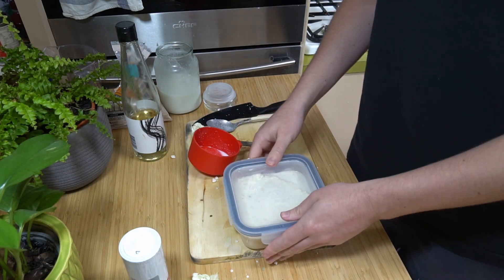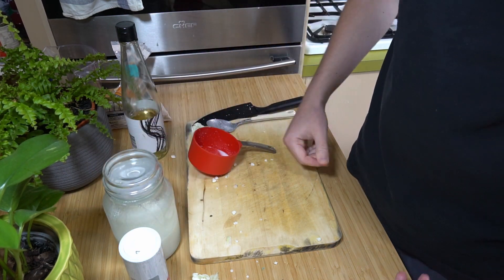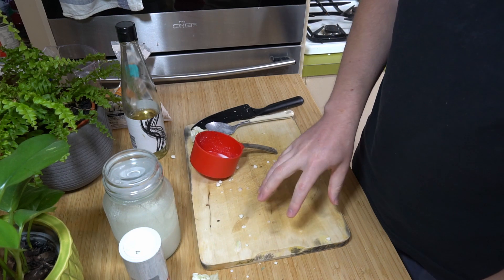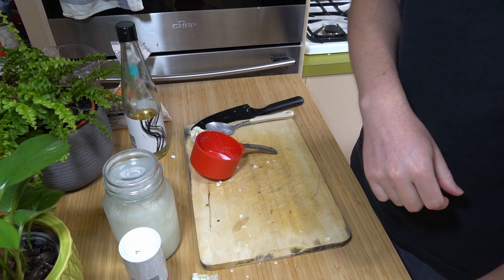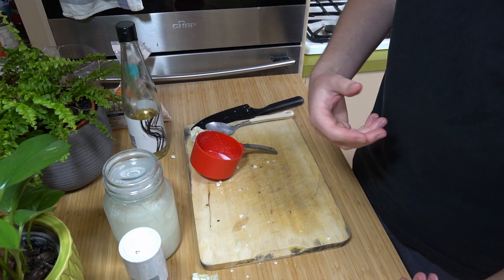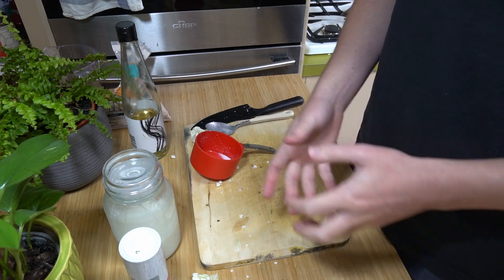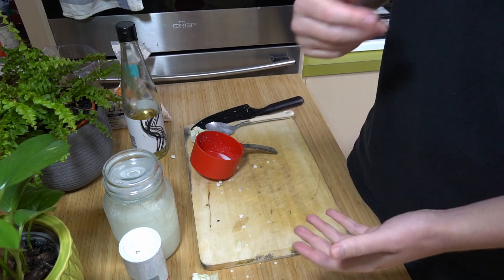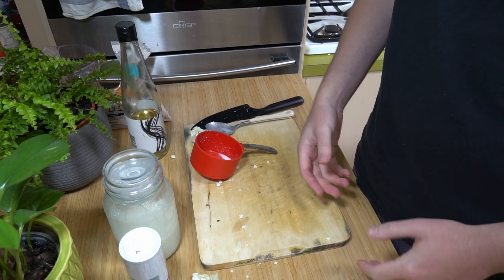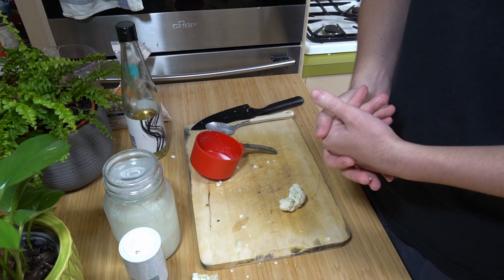Okay so that bit's done. What else do we have to do for parmigiana? That's right — we've got to make the tomato sauce. So we're going to be making the saucy mixture that goes on top. We have some shredded cheese — lactose-free cheese which I'm going to use — but you can use any sort of cheese, or a variety of cheeses is always good — like some mozzarella, parmesan, or standard tasty.